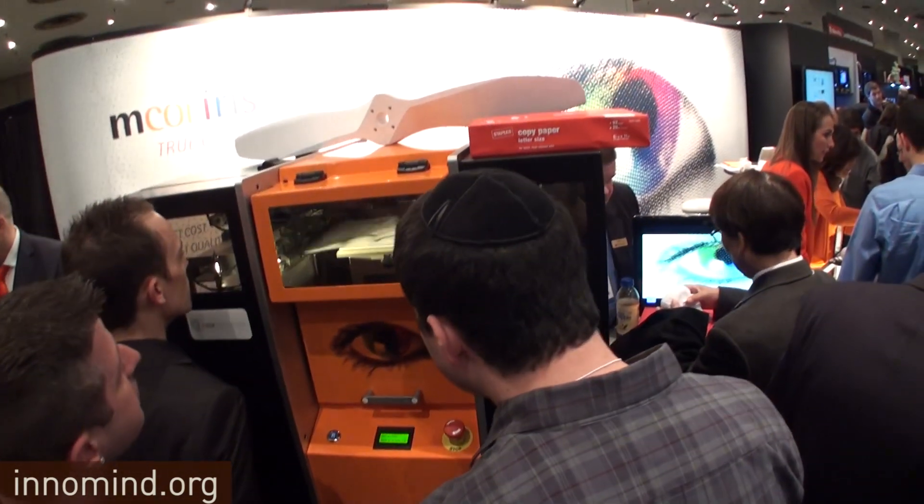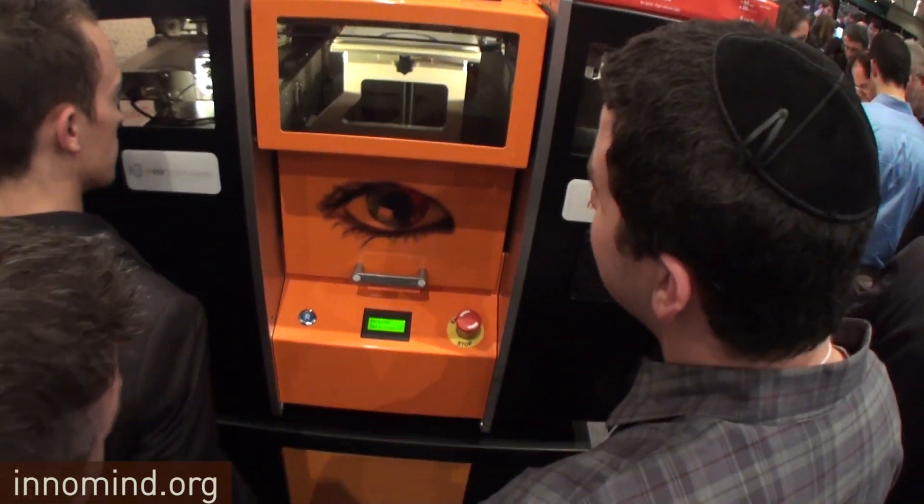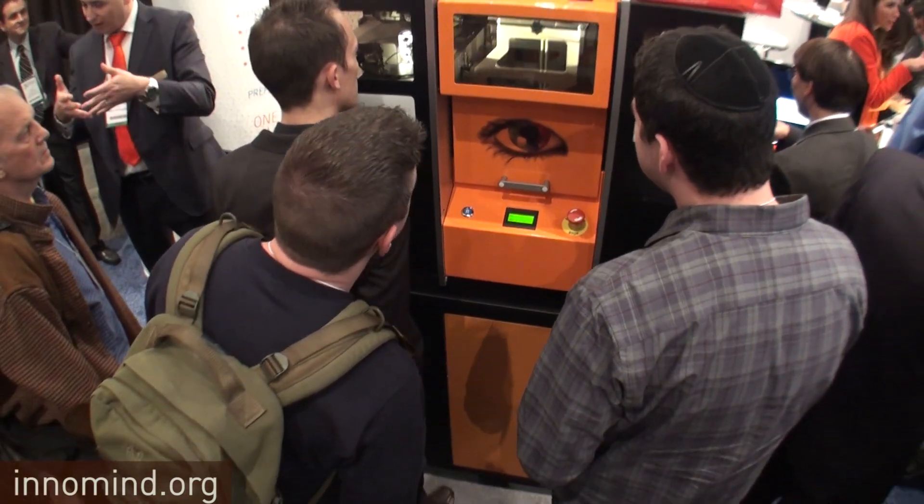Architects and artists really like our technology because the paper is eco-friendly and very tactile. It has a nice surface finish — each layer is only 0.1 of a millimeter, so we get a nice surface finish on our parts. You can sand them, tap them, and coat them, so lots of different options.